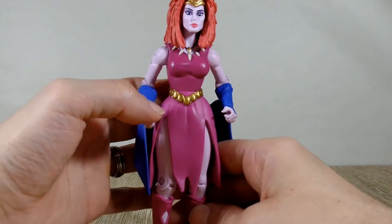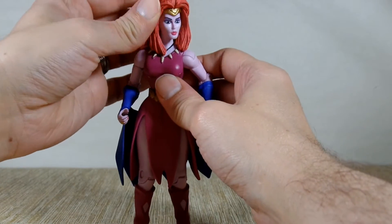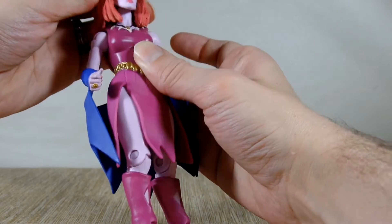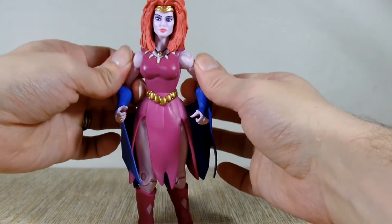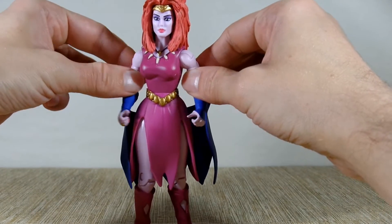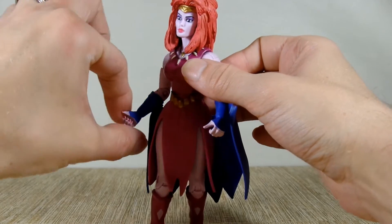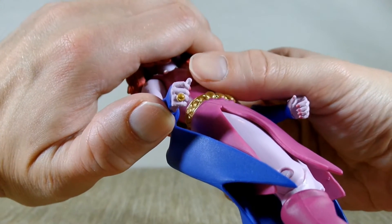She does have a little bit of gold on her necklace — that was a nice touch — and on her belt. She does have very limited head rotation, but it does go all the way around if you can get it past her hair. It barely moves up and down. You can't get any movement out of her shoulders. You can still swivel her biceps a little. Her elbows extend a little bit more, but that's about it. She does have wrist rotation. There's a nice little ring on her hand — that is a very nice touch.